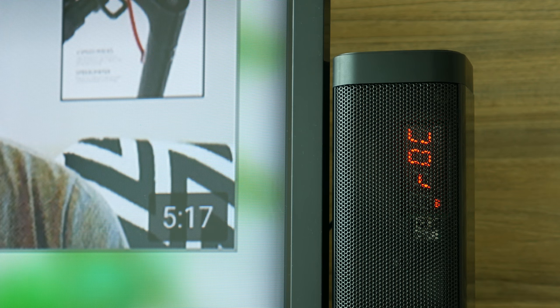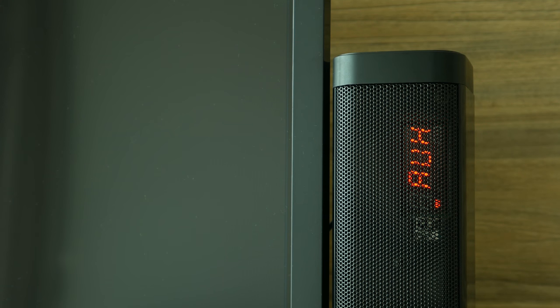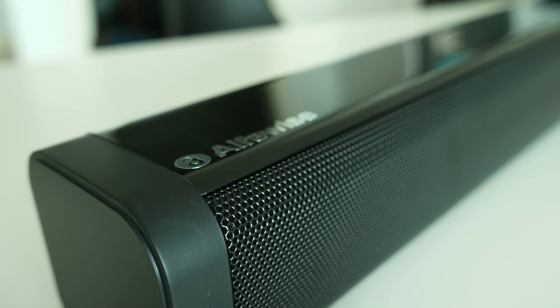From time to time I have experienced interferences with music played over Bluetooth that last for up to 5 seconds, but you shouldn't be worried as it happens really rarely — one or two times in a month.